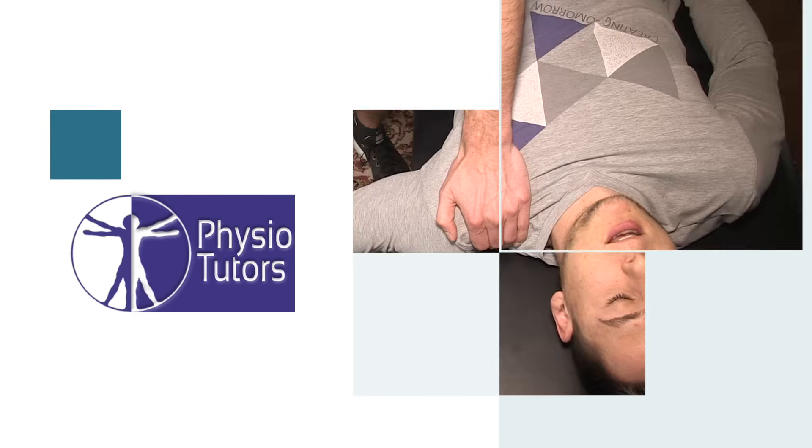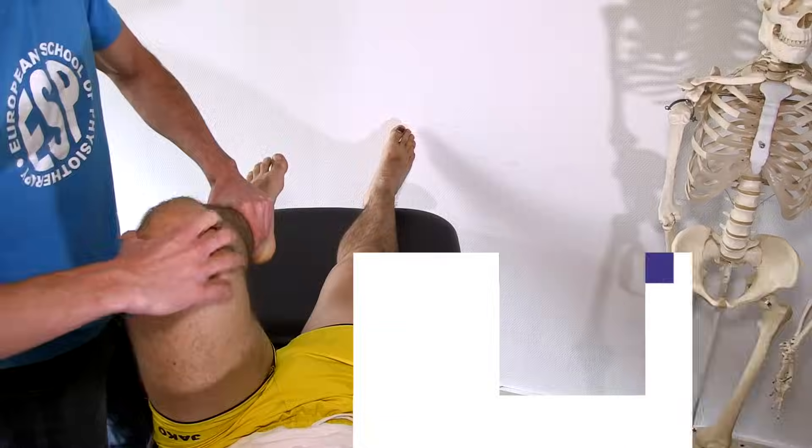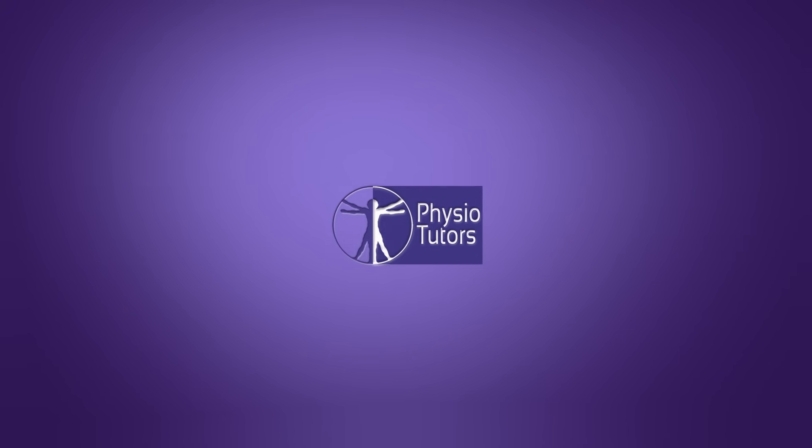In this video, we're going to show you a quick method to test for medial epicondylitis, also known as golfer's elbow. This test is designed to maximally stretch and thus provoke all the muscles that originate from the medial epicondyle and that attach distal to the wrist.